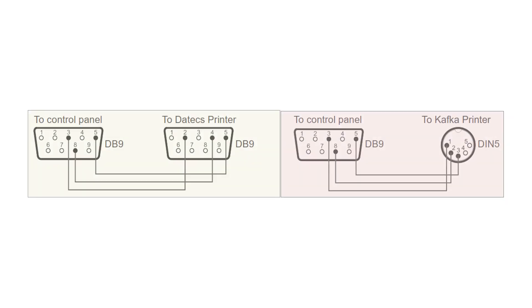In order to connect third-party printers to the Iris panel we need to use one of these cable schematics.